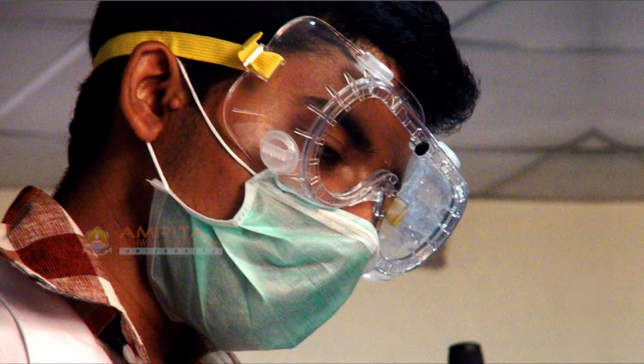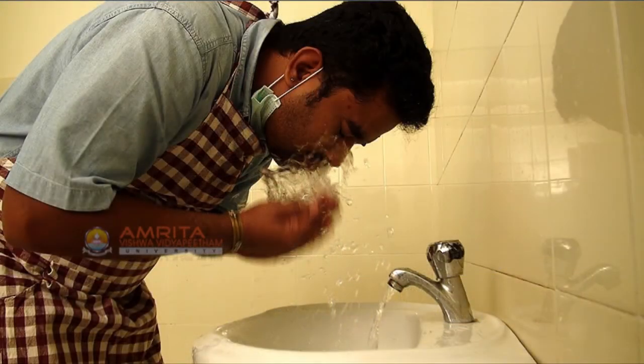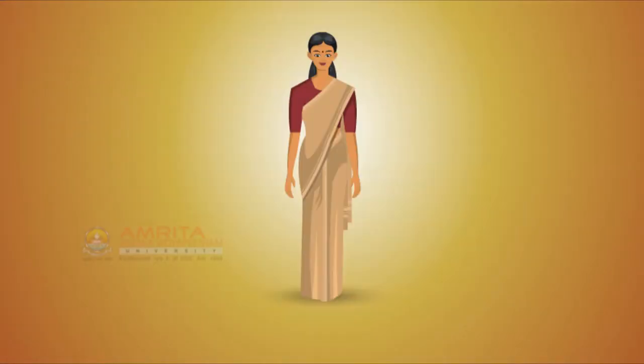Hope you have learnt the general safety guidelines and also the caustic soda safety guidelines that are to be followed while making soap. Follow these safety guidelines while making soap and be safe. Thank you.